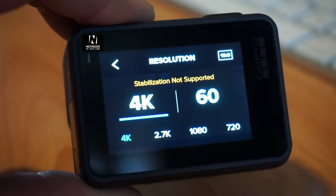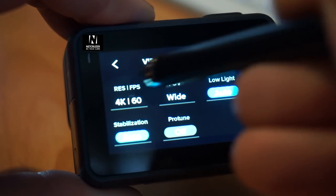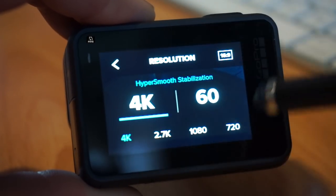If you jump from 2.7K to 4K 60, it'll say stabilization not supported. You go back, you go back in HyperSmooth — it's a bug.